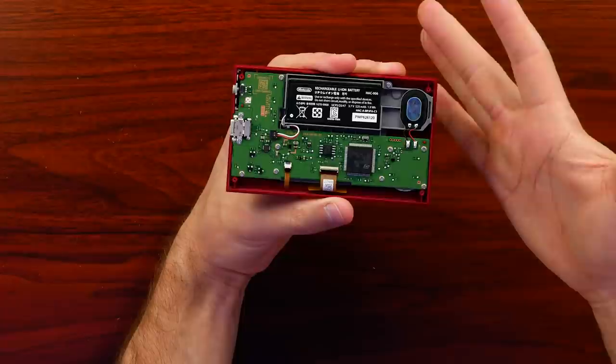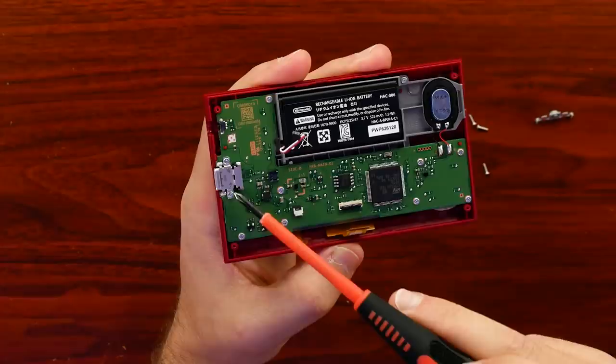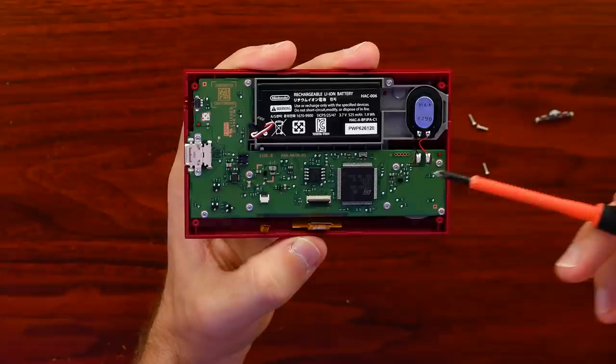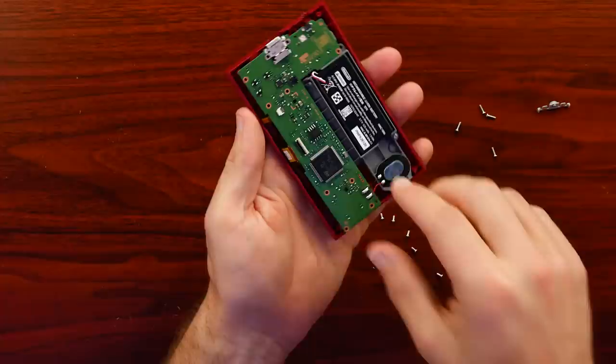USB-C port over here along with the power button. And then we have two different cables — one for the LCD itself and one for the backlight. Also, look at all the screws they put into this board to hold it down. Usually you'd put at least two screws around where you'd plug in the charge port for stability, but they went as far as to put four screws around where the D-pad is — they figured we'd be mashing there — and then around A and B as well.